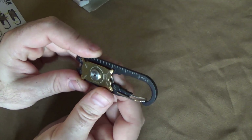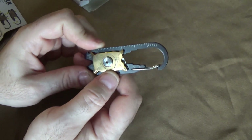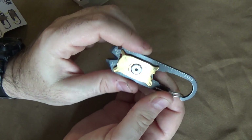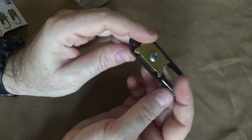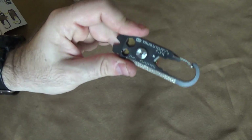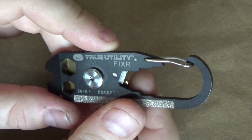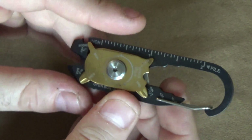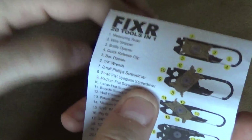This is the Fixer 20-in-1 multi-tool. It's interesting. I've already looked at it, so this isn't like a straight unboxing where I'm seeing it for the first time, but I just wanted to kind of take a look before I showed it on camera. I'm going to zoom in a little bit just so we get the details down a little bit more. I wanted to get a sense of what the tools were and how you set them all up, because it's not as intuitive as you might think.